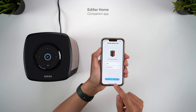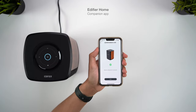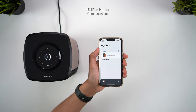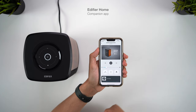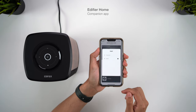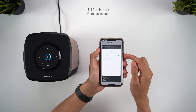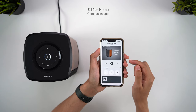You'll first want to download the Edifier Home app, which will take you through a very quick and simple setup process to get the speaker synced onto your WiFi network. Afterwards, you'll quickly discover that the app is extremely basic, and once you've got your speaker set up, you'll probably never need to delve back into the app again. The app offers playback controls and will display what you're listening to, but you'll likely just be using the app for your music service anyway. Annoyingly, there are not even any EQ options, so you can't make adjustments to the sound — this is a really basic feature that I'd definitely expect the app to have.